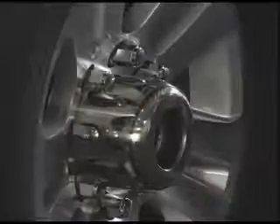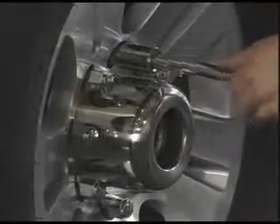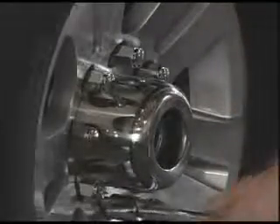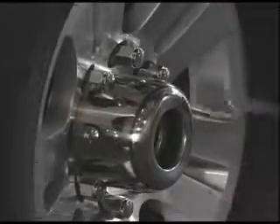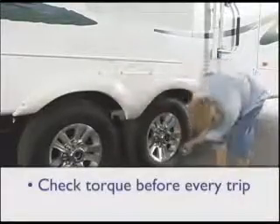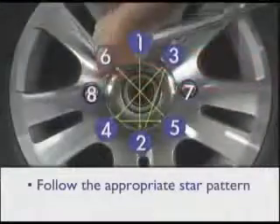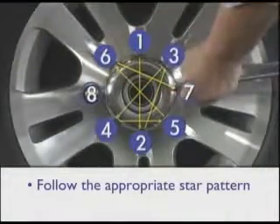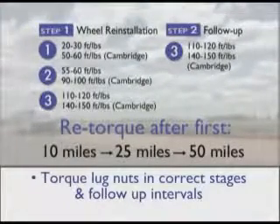Checking torque before every trip as part of regular wheel lug nut torque maintenance, and after reinstalling a wheel, is the best way to ensure safety and to optimize the performance of your RV. Remember: to maintain proper lug nut torque, you should check torque before every trip, use proper tools, follow the appropriate star pattern sequence, and torque lug nuts in the correct stages and follow-up intervals.